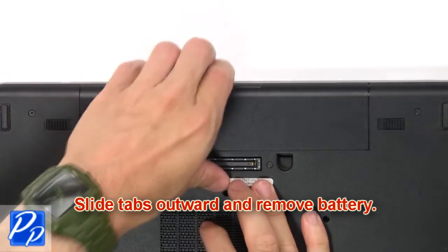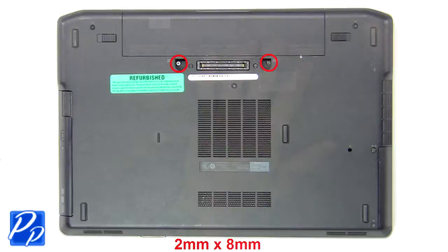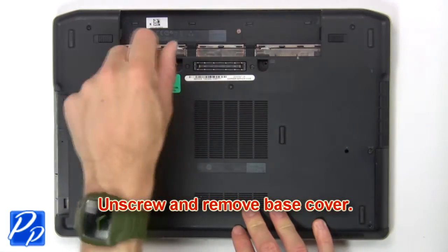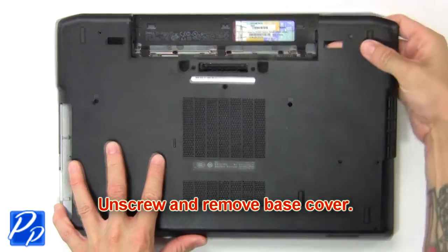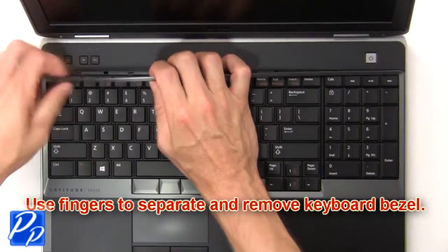Slide tabs outward to remove the battery. Now unscrew and remove the base cover. Now use your fingers to separate and remove the keyboard bezel.